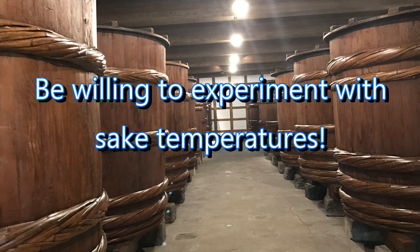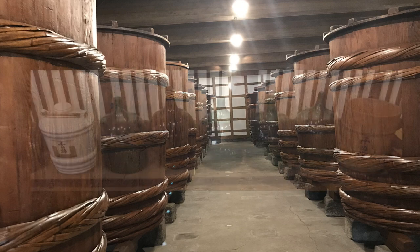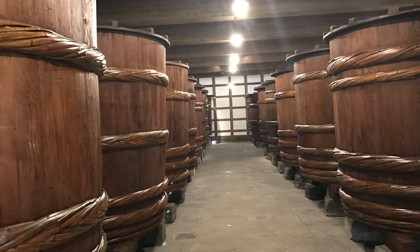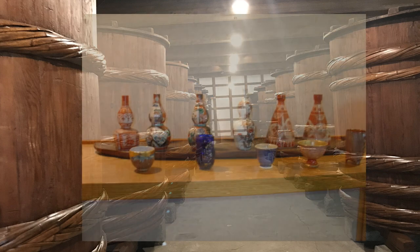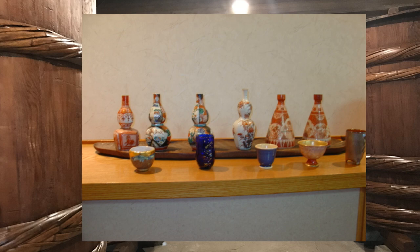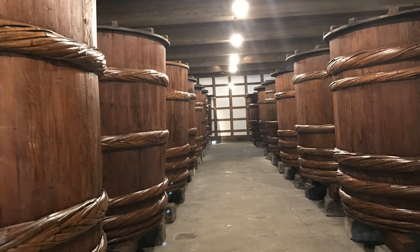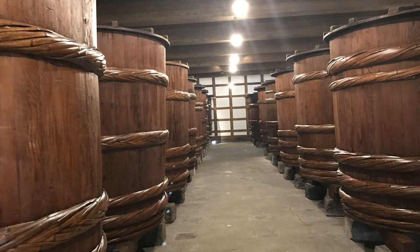Next, be willing to experiment. The only way you're really going to learn about sake and temperature, and what you like — which is all that matters — is by trying different sake at different temperatures and seeing what happens when you warm or chill it. It might be better to begin experimenting at home where you can control the variables more tightly. However, that doesn't mean experimenting haphazardly. Bear in mind some ground rules and boundary conditions, and the results will be much more satisfactory.